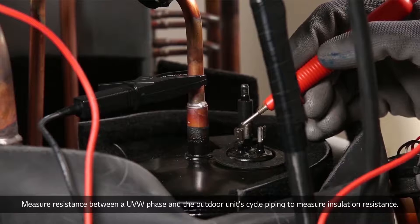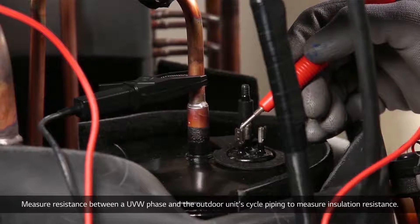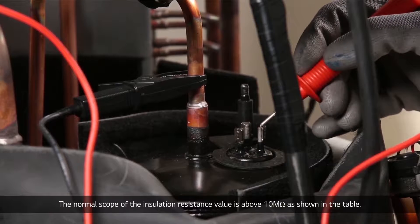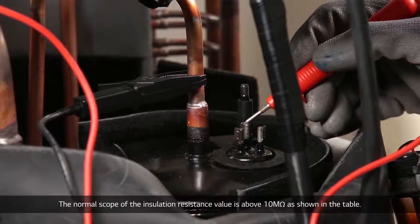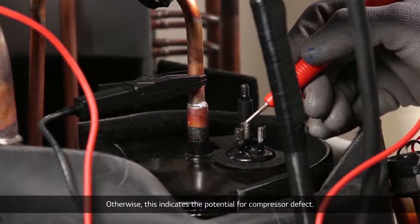Measure resistance between a UVW phase and the outdoor unit's cycle piping to measure insulation resistance. The normal scope of the insulation resistance value is above 10 megaohm as shown in the table. Otherwise, this indicates the potential for compressor defect.